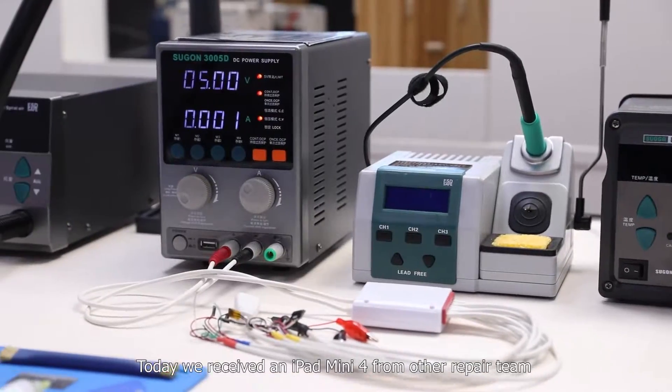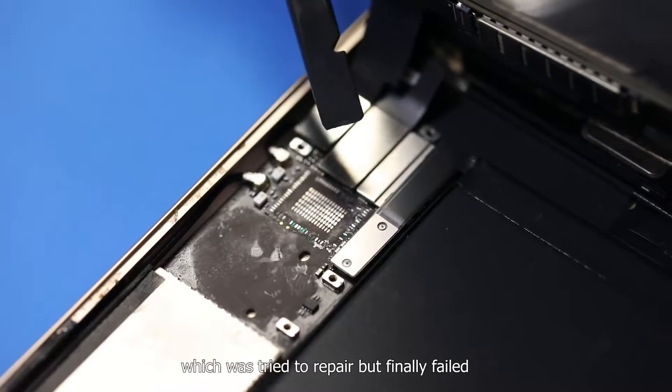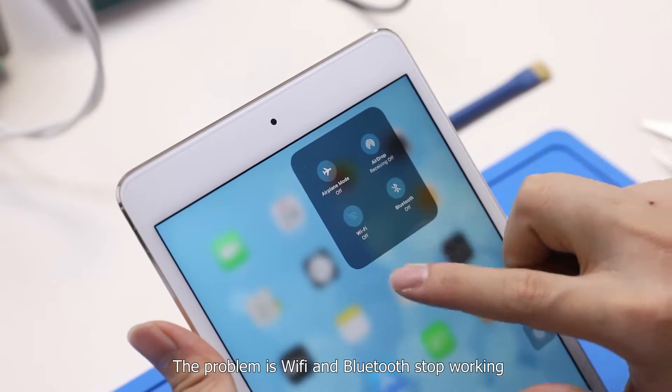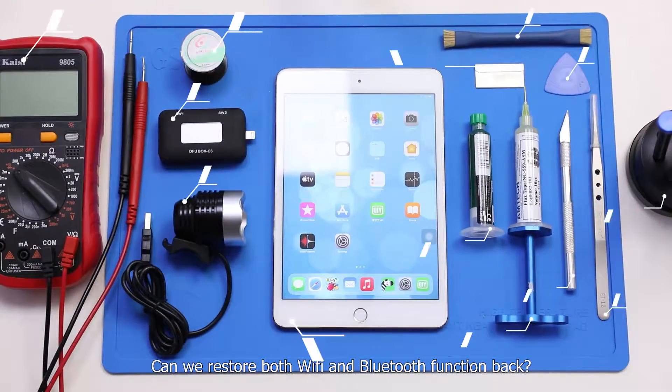Today we received an iPad mini 4 from another repair team, which was tried to repair but finally failed. The problem is Wi-Fi and Bluetooth stopped working. Can we restore both Wi-Fi and Bluetooth function back?